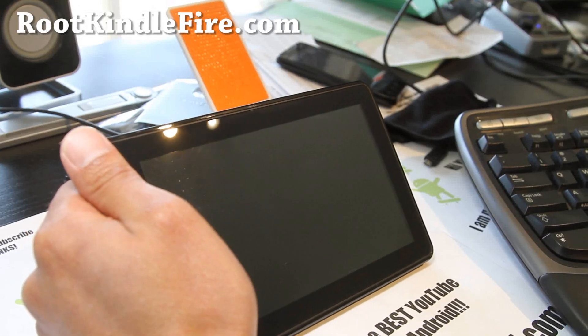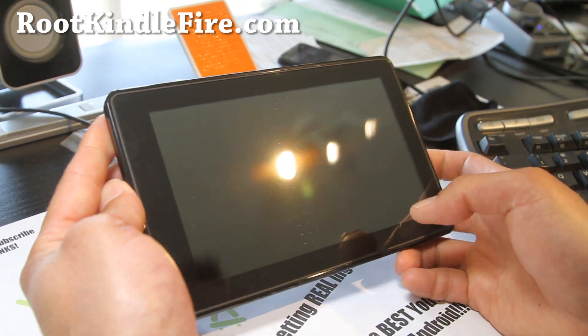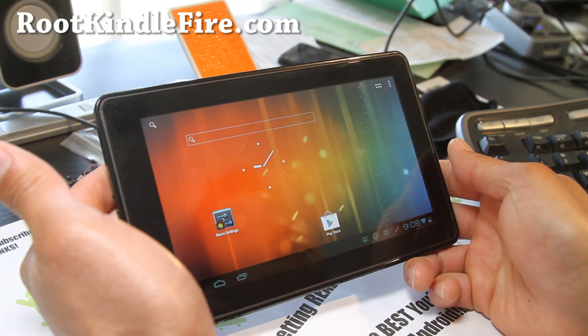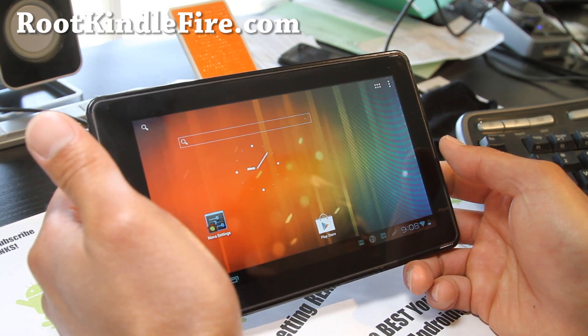Hi folks, this is Max from RootKindleFire.com. We're on a Kindle Fire marathon — I'm trying all these ROMs and seeing all the features. I just did the CM9 Reloaded, but I've got another CM9 ROM. This one is called the Energy CM9 ROM; it's very similar to the other ROM.